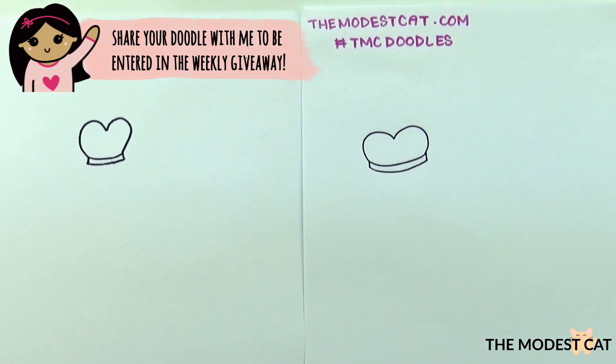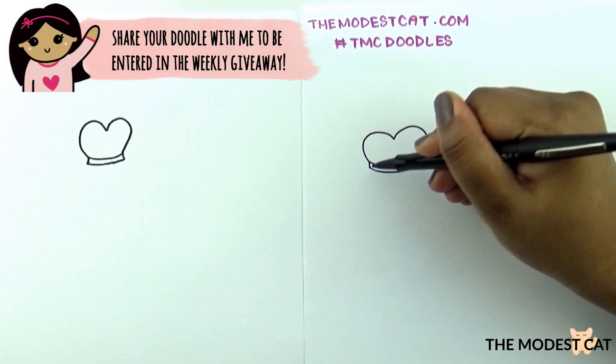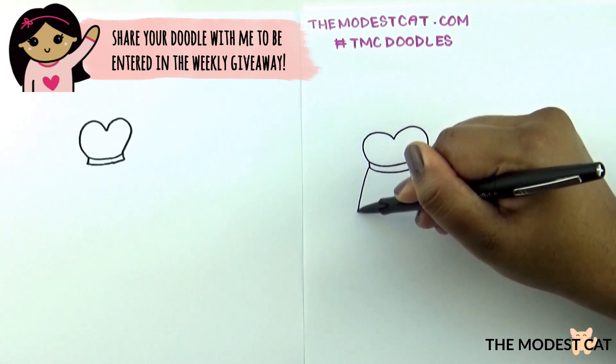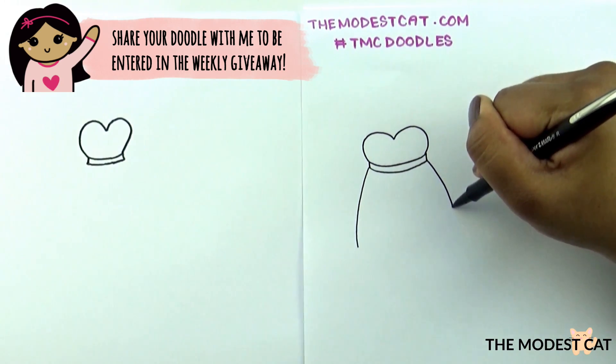So that's the top of the dress and now let's draw the bottom. From this point draw a curve coming out, and another one from the other point like this.